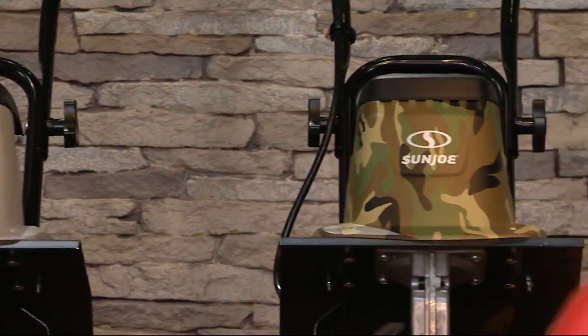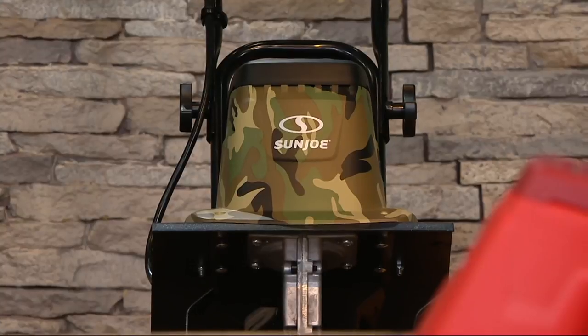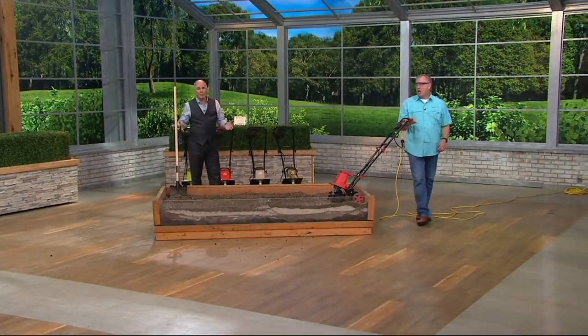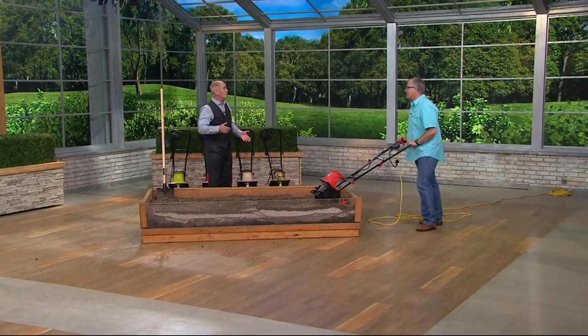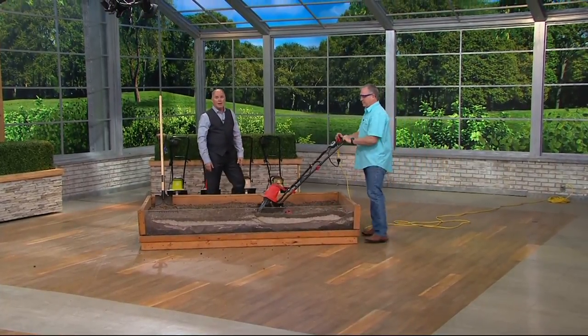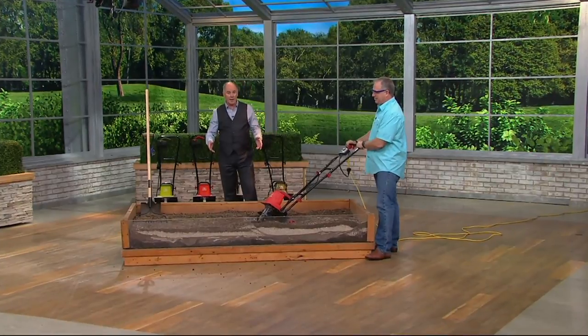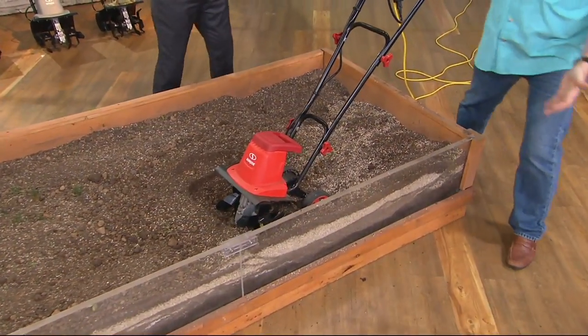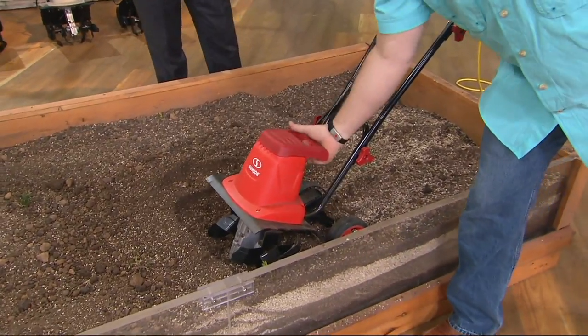I've got a bigger rototiller — a gas-powered model that every spring I had to take in to my service shop to have them do a tune-up on it. And by the way, after you get the bill, you could have bought one of these every year. And that thing is so big that it's a little frightening. This digs every bit as well and does the job.